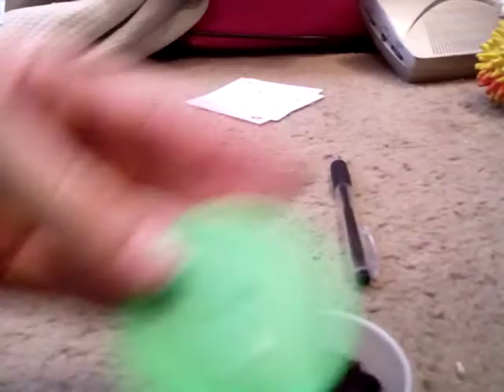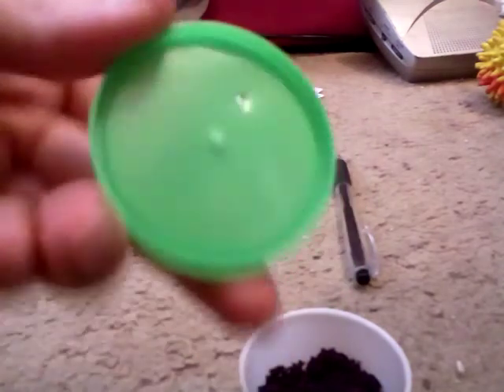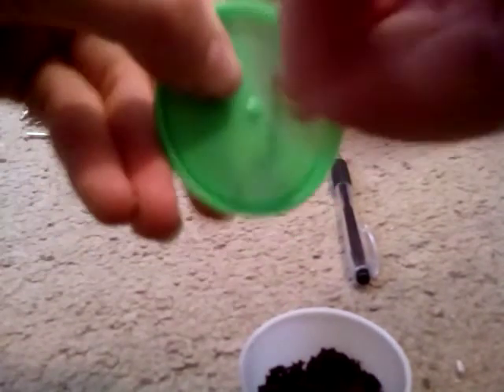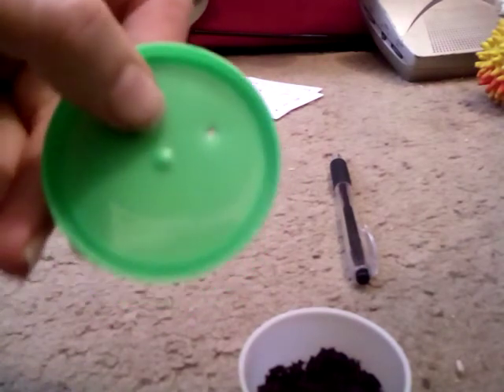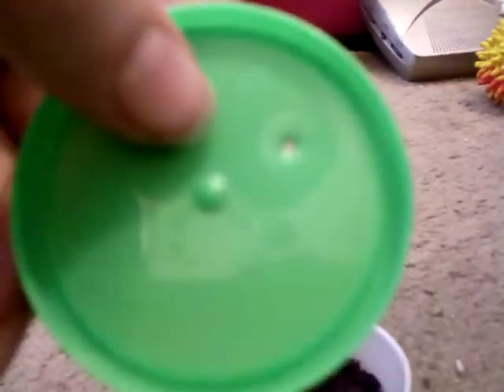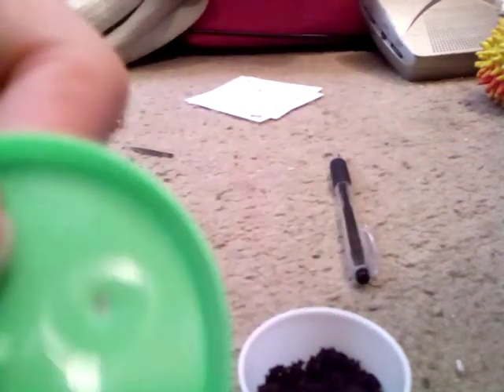Once you get a good hole going, you can use something like this to widen up the hole. Just stick it in the hole and twist. Put some pressure on it and you'll have a good hole. Do about 10 of these holes all over the lid so that your animal will have fresh air. See you guys in the next video, and bye!